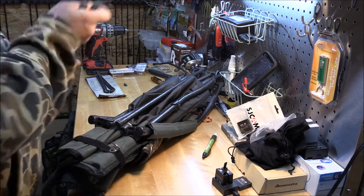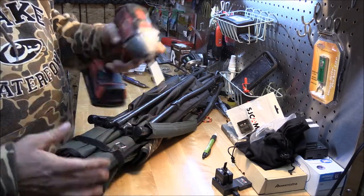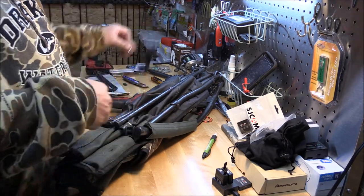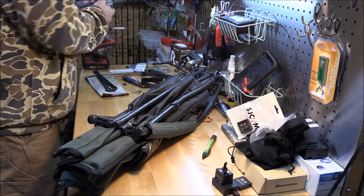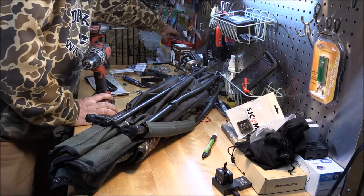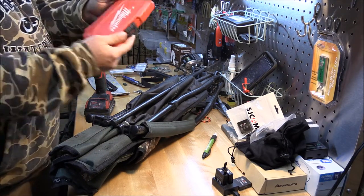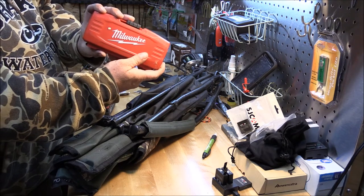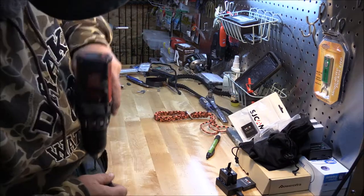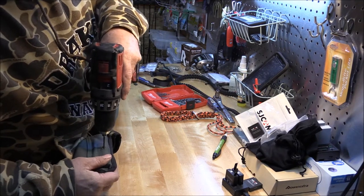We've got the Milwaukee drill. Take that out — strap is gone. Now we've got the other Milwaukee drill over here with a drill bit. What drill bit do we need? A 5/32nds. Also Milwaukee — I'm not sponsored by Milwaukee, but I could be. Shout out to Milwaukee Tools!